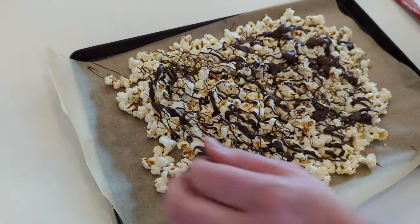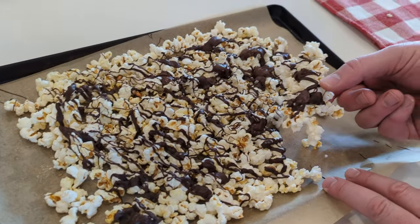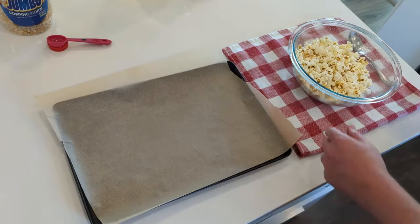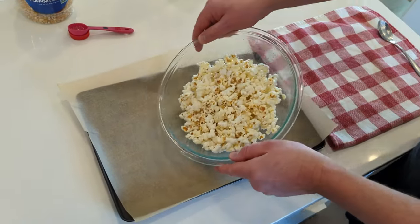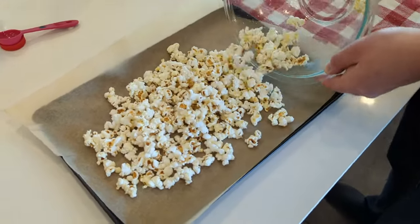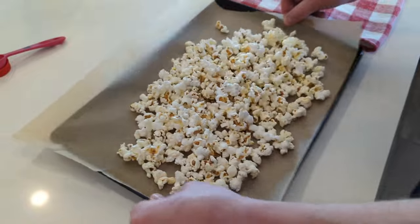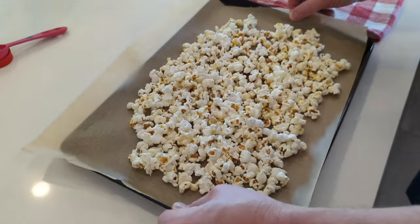Now if you're in the mood for a sweet and tasty snack, you can take your popcorn to the next level by adding melted chocolate. The first thing I'm going to do is spread the popcorn out on parchment paper. The paper isn't totally necessary but it makes for an easier cleanup. Take a moment here to pick out any unpopped kernels.